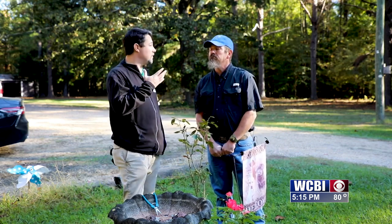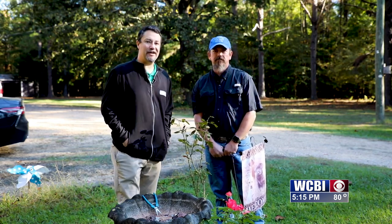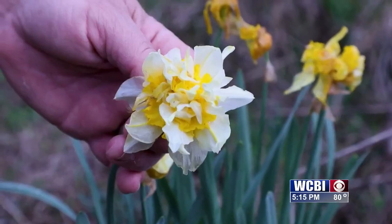Now you know how to prune and come up with a game plan. Thanks for joining us this week on Next to Nature — we'll see you back next week.